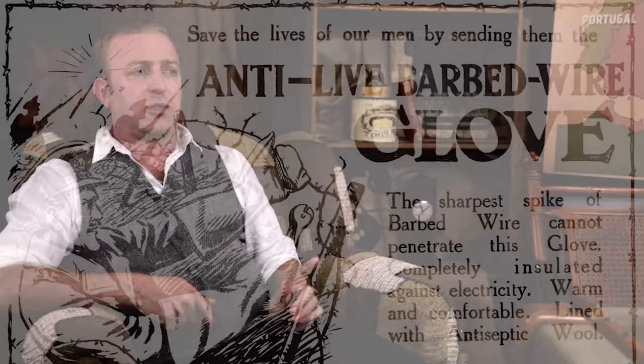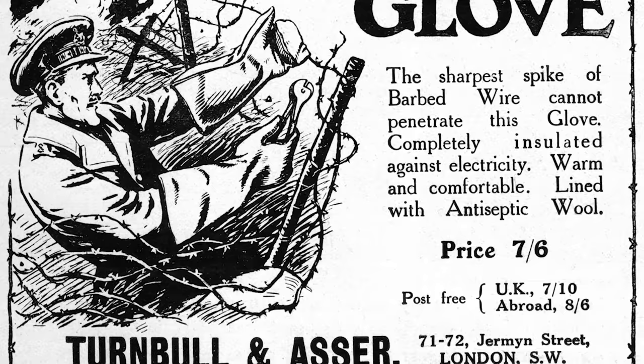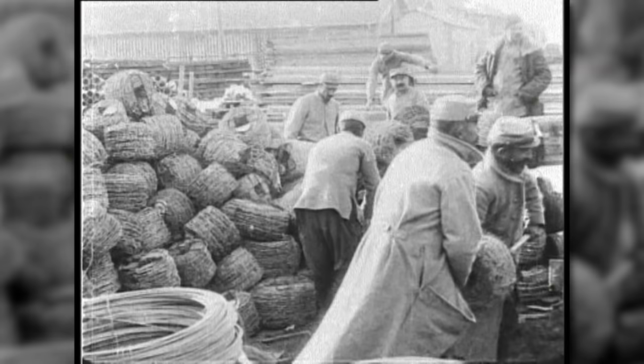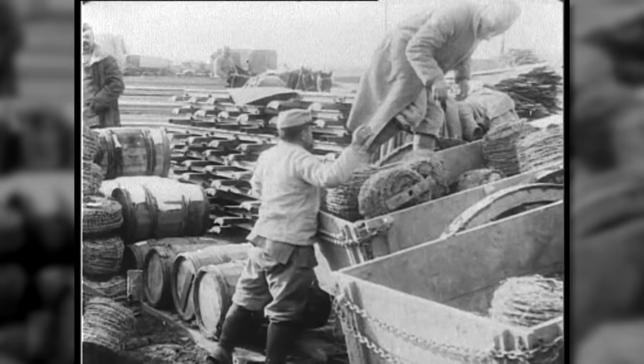Wire was dangerous in other ways too. It was dirty and rusty, and just cutting yourself could lead to a lingering death from infection. By 1918, there are estimates that over a million miles of barbed wire had been strung up in just Flanders fields alone — that's nearly twice to the moon and back in one theater of battle.